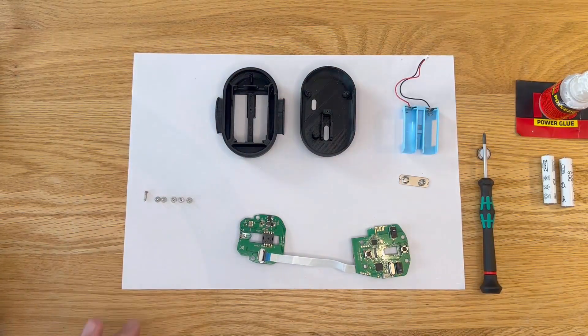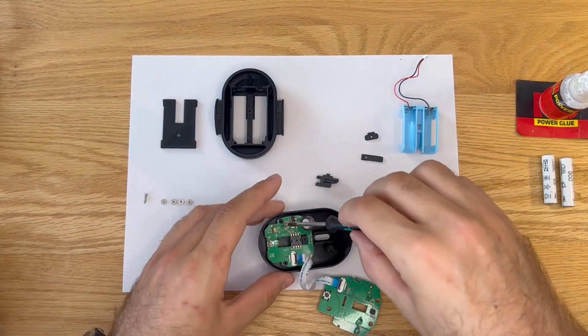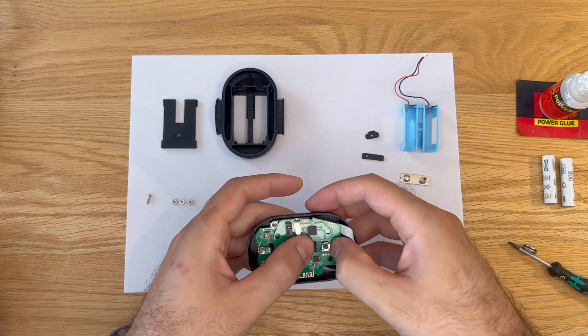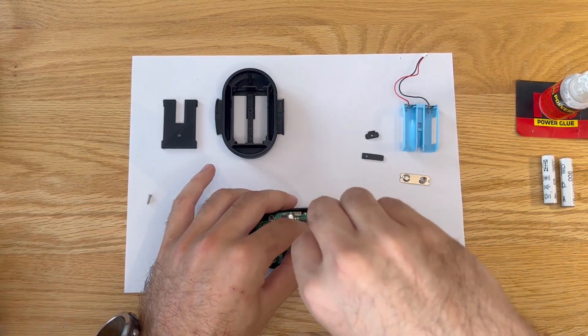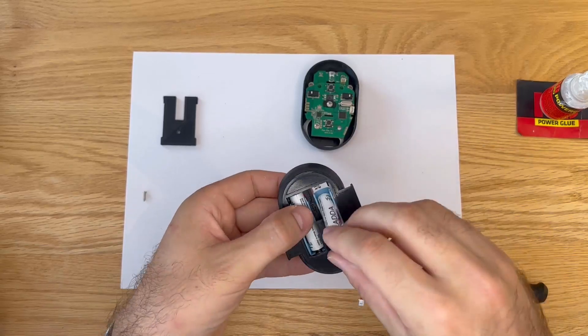Once you have the parts, the GEOM is very easy to build — you just need a screwdriver and some superglue. I will also provide a detailed build video. Of course, there are commercially available gyroscopic head mice, but these devices are usually very expensive, going for about 10 times the price of this build.